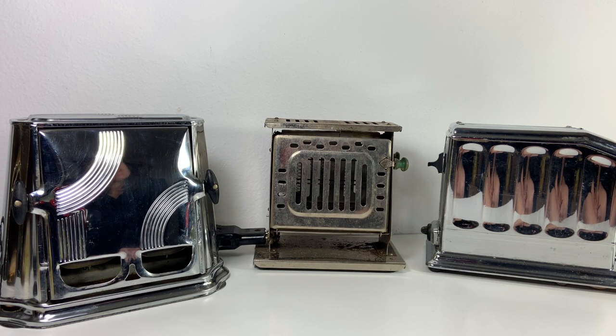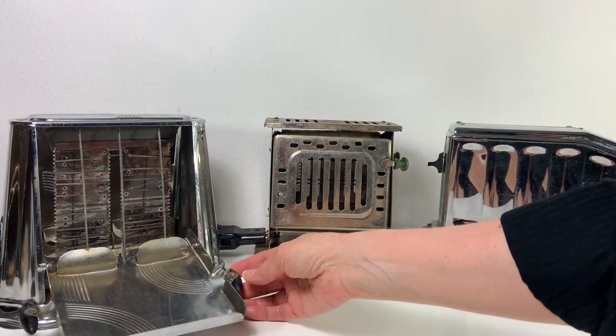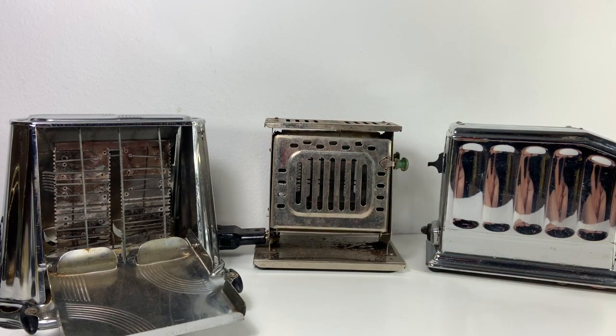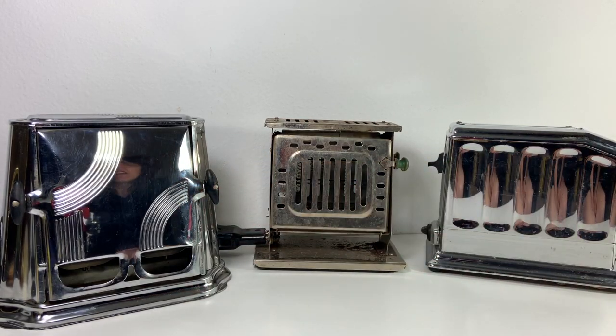I didn't put bread in them to see how well they toasted, but just the fact that they turned on without any extra work — I didn't have to do any tinkering inside or anything like that — I still think is pretty incredible. This one over here is also a flip-flop type and you can see it has a little bit different configuration inside, but as I said they all still work.